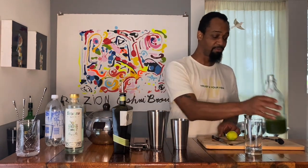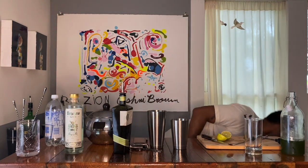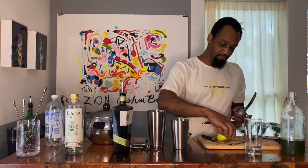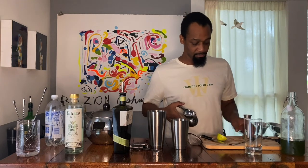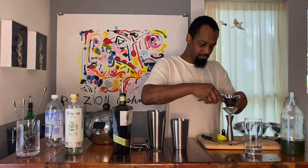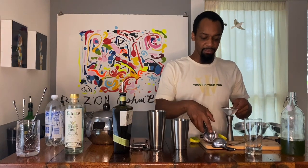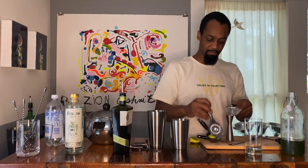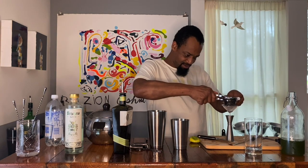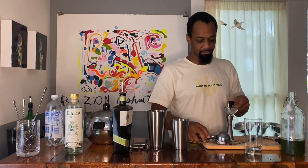I didn't juice limes beforehand, but that's all good because I got a juicer. Going to grab the strainer too. We're going to do about three-quarter ounces of lime juice. That gives us about three-quarter ounces right there.